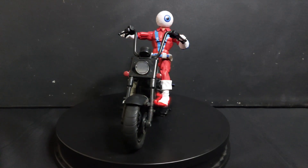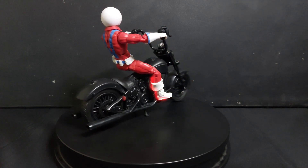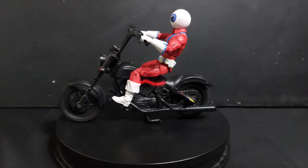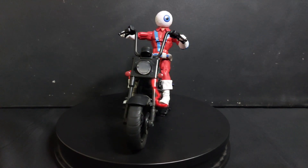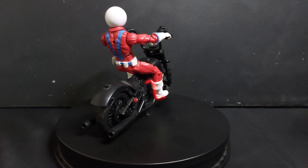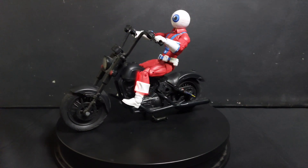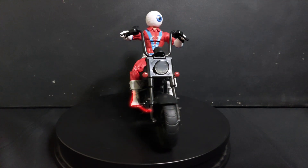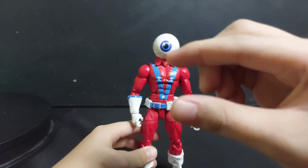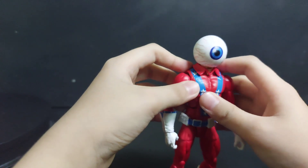Here we have Marvel Legends The Orb. We got ours very cheap because it was without the BAF piece. We're calling the Orb 'Joey Eyeball.' Let's take him off of Punisher's bike — that's Frank's bike — and see how he is. Here we have Orb, aka Joey Eyeball. For accessories, we have his dog and his gun.